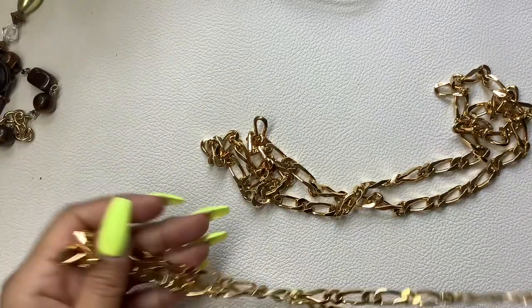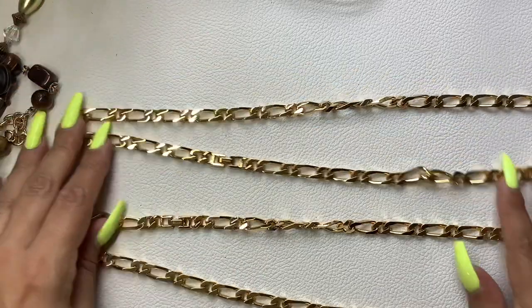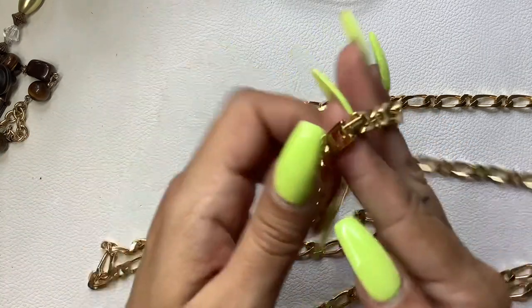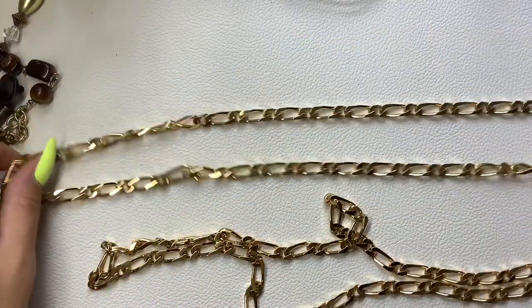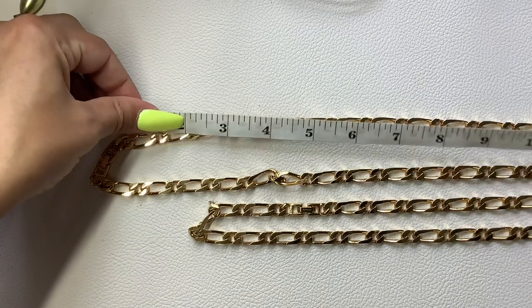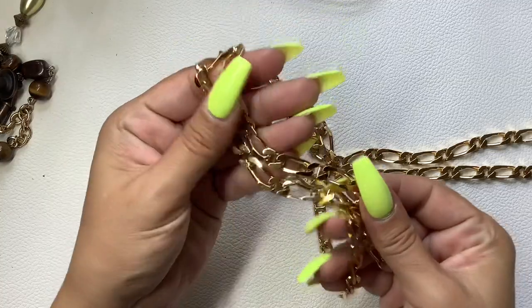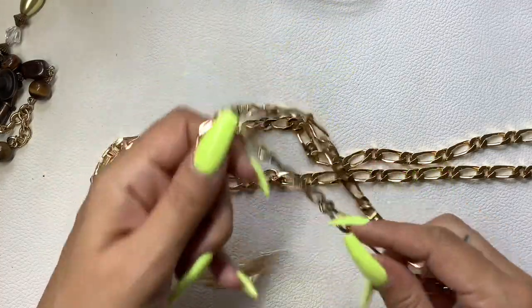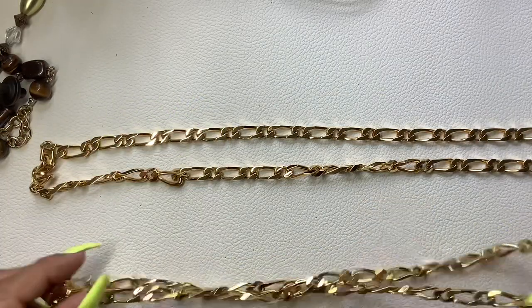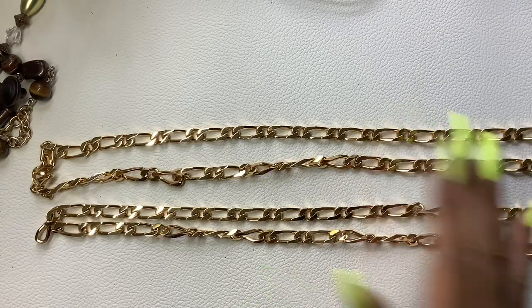I got two chains — chains are very in right now for layering. They are two different lengths and they are both Monet. The longest one is 17-inch wearable length, the shorter one is 14-inch wearable length — a nice thick, substantial weight, really super nice condition with the fold-over clasp. I'm going to do 12 on the long one and 10 on the short one. But if you buy both, I'll do them both for 20, so I'll take two dollars off.